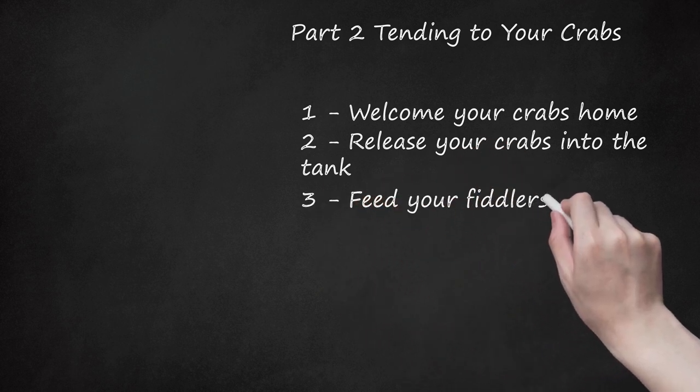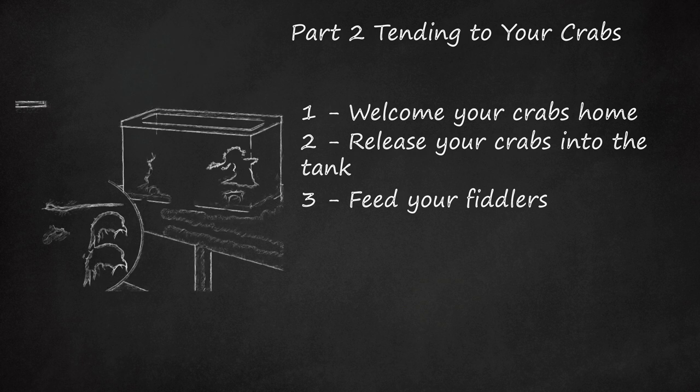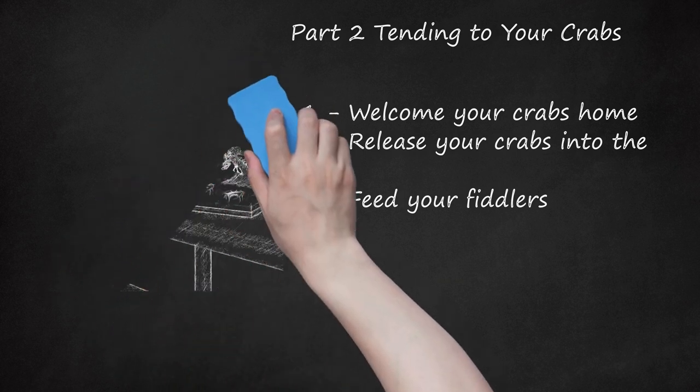Feed your fiddlers. Most crabs feed by grazing the sand in their habitats throughout the day. Watch how much your crabs eat and increase food as necessary, but be careful not to overfeed them, as this can make the tank smell like ammonia and muddy the water. Add the following to your tank every day: 1 brine shrimp or 2 plankton and a few fish flakes — place these only in the water. Change the food up every few days by adding 3 freeze-dried bloodworms, a few fish flakes, and a couple of small pieces of seaweed. Be aware that seaweed will promote algae growth in the tank, which your fiddlers will eat. It is not uncommon for fiddlers to eat rotting food.